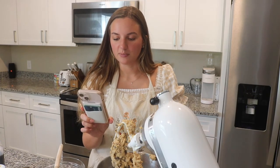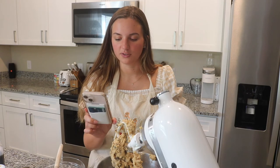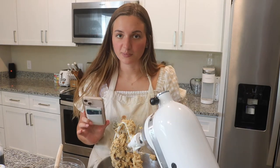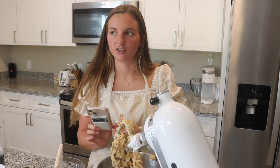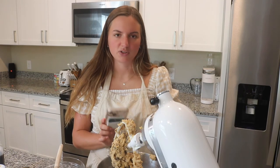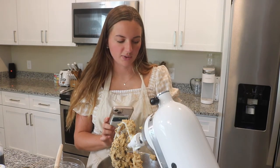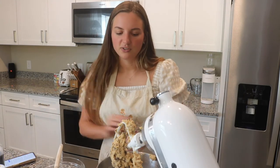The next step says to measure out 2.5 tablespoons for each cookie to form about 18 dough balls, then chill the dough balls uncovered in the refrigerator for two hours — which is perfect because it's 2:48 right now and our friends are coming over around 5 or 5:30. I might have them chill just a little bit longer than two hours, but the longer they chill usually the better they do. So we will go ahead and measure those out.